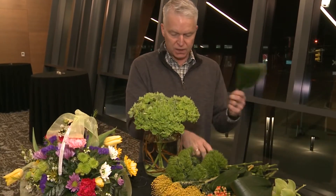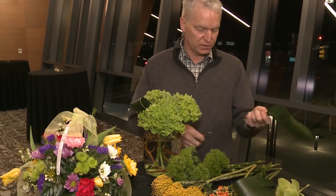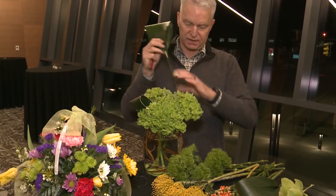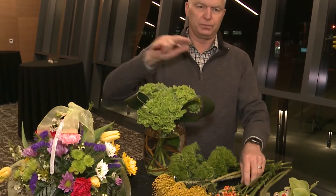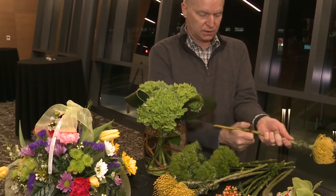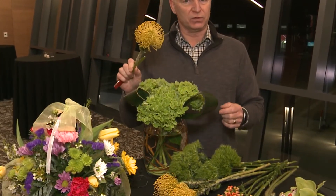I've got hydrangeas in here already. These are some astrogesterous leaves that I've molded over to create a nice design. It's always important to cut the flowers on an angle so they have a better surface to take up the water within the design. These are some pincushion portillas as well, which is a tropical flower.